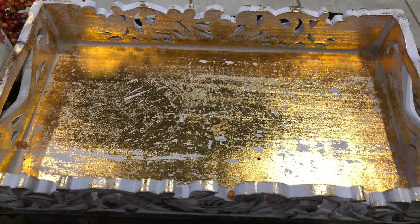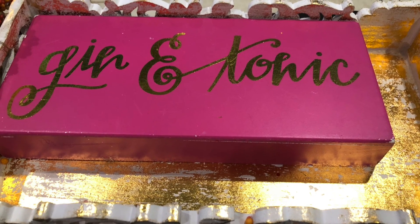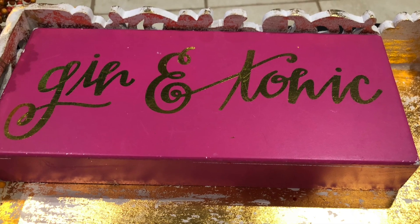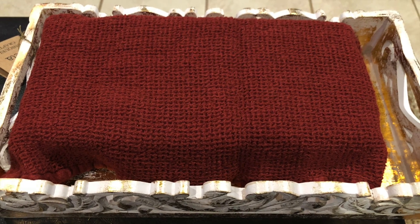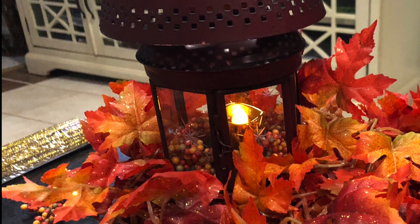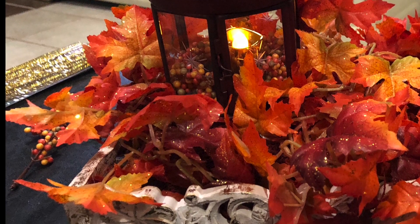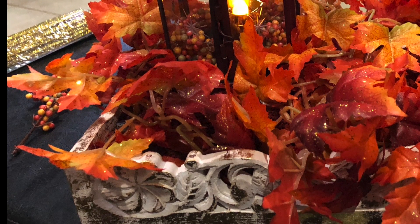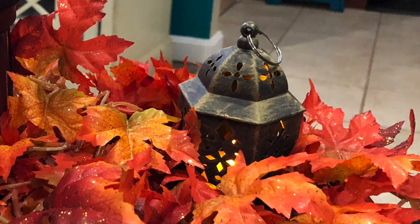So I grabbed my new tray from Home Goods and this 50 cent sign I found, which I had planned to do a DIY with. I covered that sign so I'd have a lift in my tray and I placed the lantern on top of that box. I surrounded it with fall leaves and then I added another tiny little lantern which I found at the Dollar Tree.